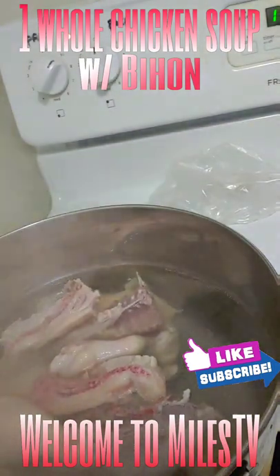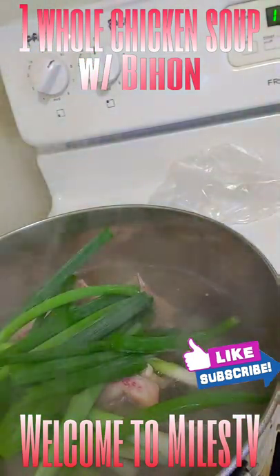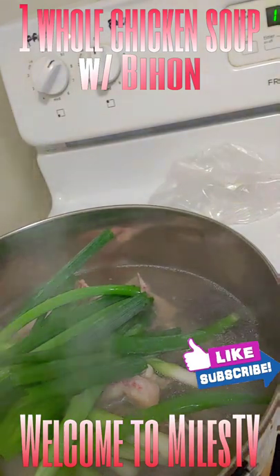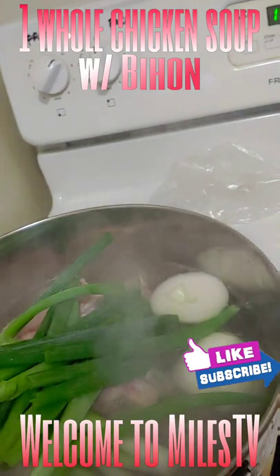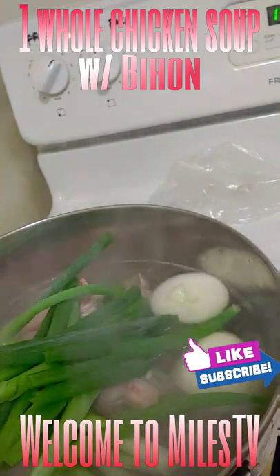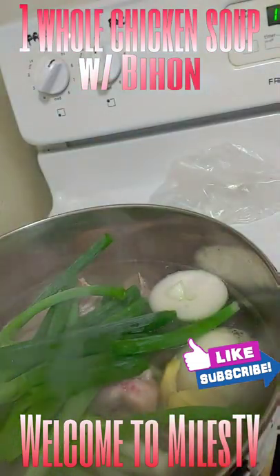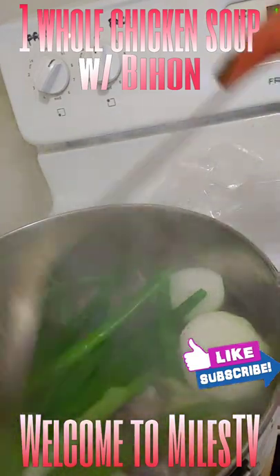Add everything into the pot, then add the spring onion — you can slice it or mince it, up to you. Add the onions, just divide into 4, then add the ginger. Mix it and let it boil.